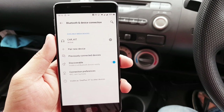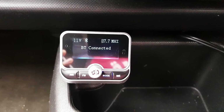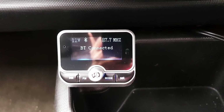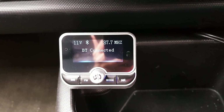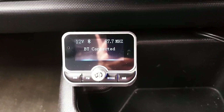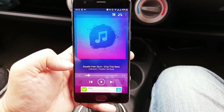Once you are paired you're going to hear a notification on your car audio system and you're also going to see 'BT Connect' on your FM transmitter. Now we are good to go and enjoy the music from our mobile phone and use it as a hands-free as well. I normally tend to go with royalty-free music from YouTube.